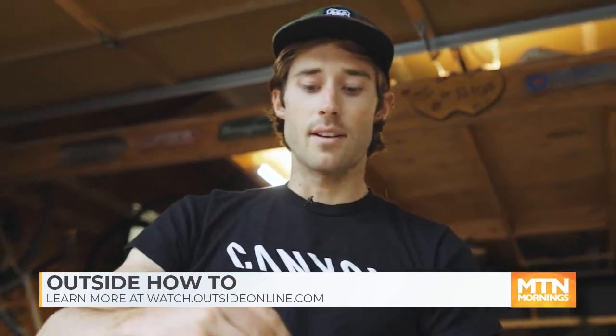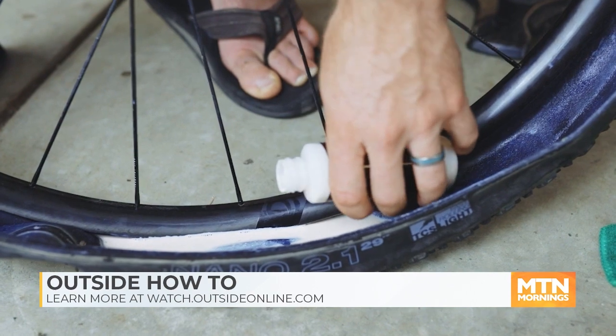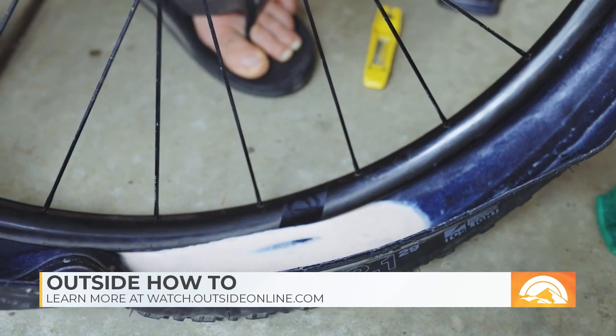This is the sealant. It's got latex in it, so you want to make sure you shake it well. Depending on how wide your tire is, you're going to add different amounts: for a road tire, two ounces; for a gravel tire, three to four ounces; and for a mountain bike, four to six ounces of sealant.